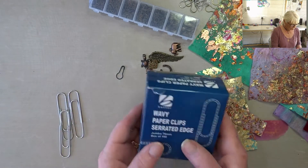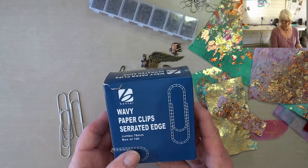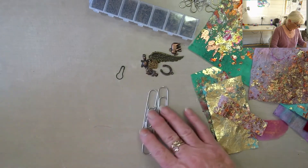Hey everyone. Altered paper clips — this is something else I've also never tried. These are jumbo ones, 76mm, so three inch, and they are big.